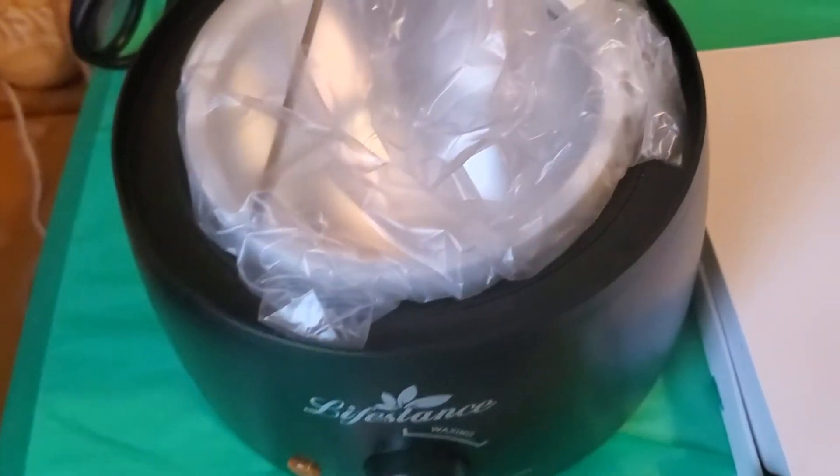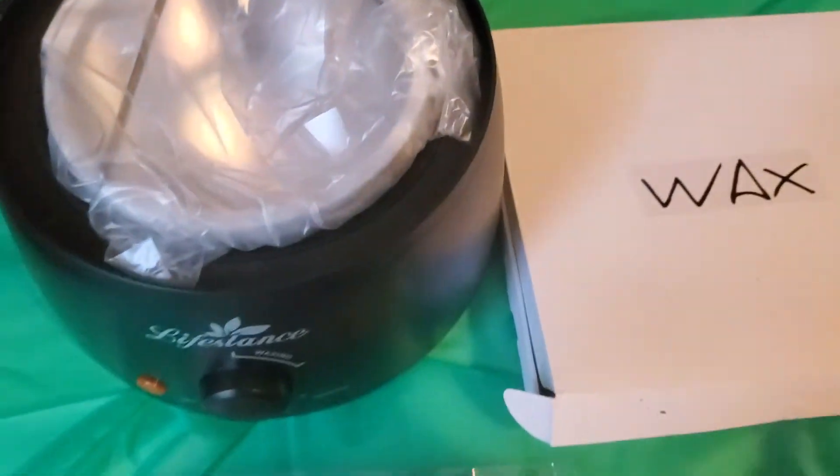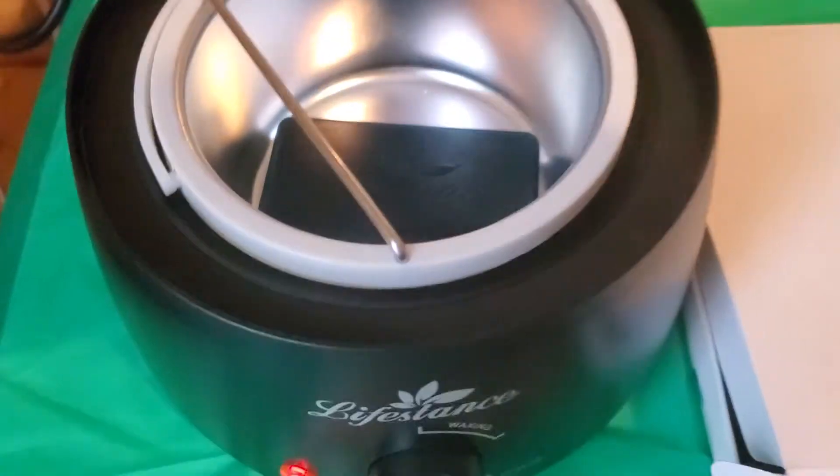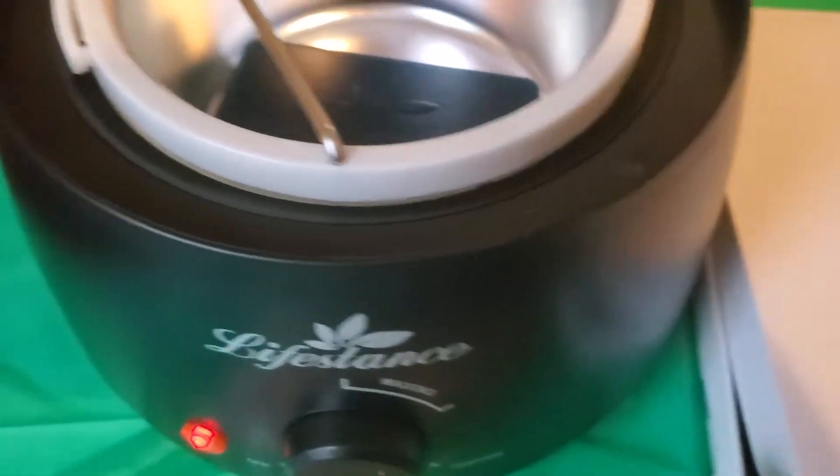Then we have the wax warmer itself. As you can see, it came in this protected plastic. Let's go ahead and heat this up and see how it works. I've just placed the wax in the wax warmer — let's see how fast this heats up.